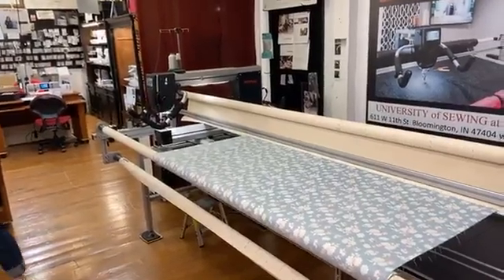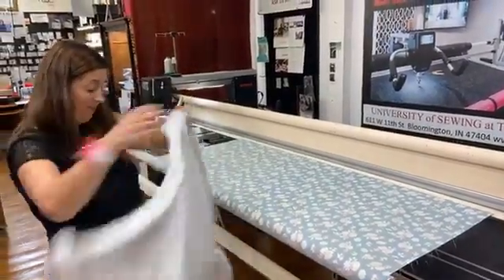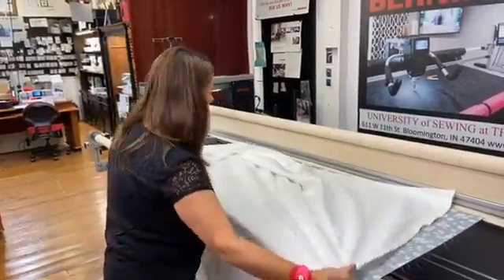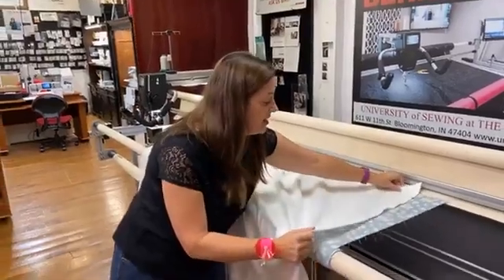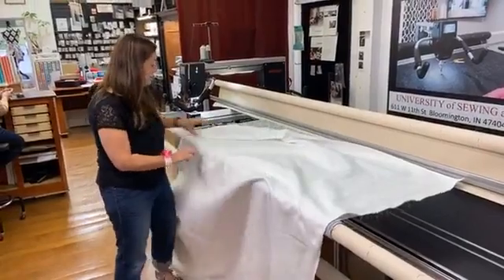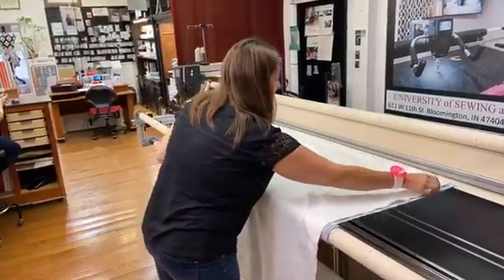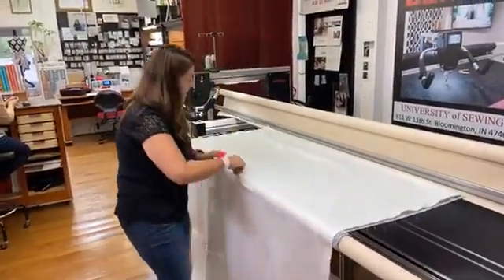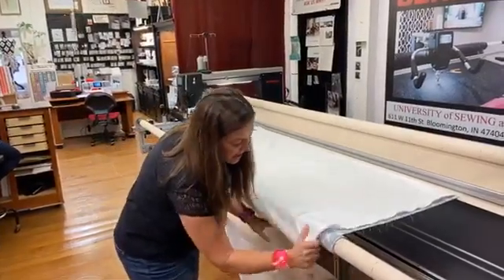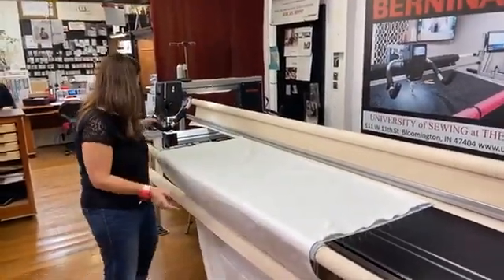Once I have this prepared, I'm going to get my batting layer and lay it across my backing. The batting also needs to be three to four inches bigger than your quilt top on all four sides. It's okay to be even bigger than your top, but you don't want it too small because that makes it tricky to load. I'm going to load that on there and tuck this roll behind my top bar to get it out of the way and make sure it's nice and smooth.